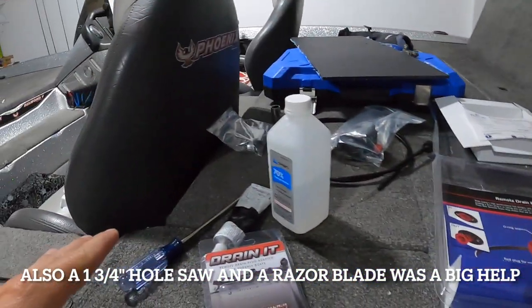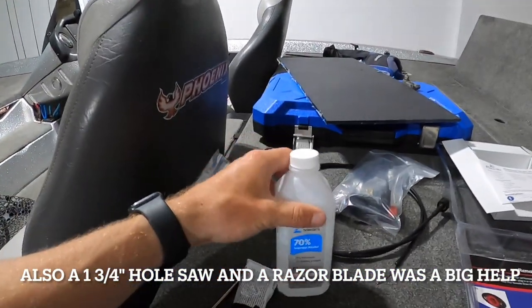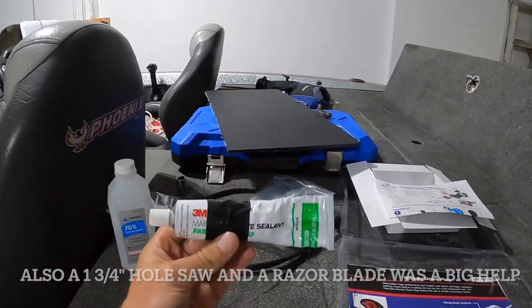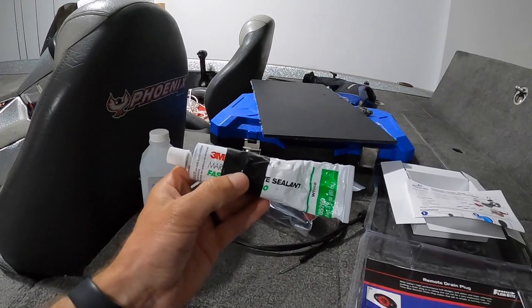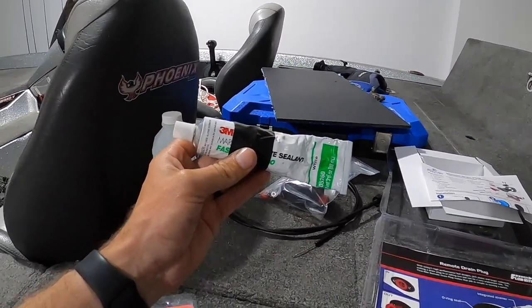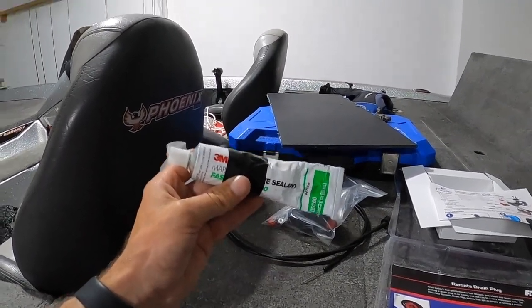Before we get into it, the things you're going to need are a drill, Phillips head screwdriver, some isopropyl alcohol, and some adhesive — this is 3M 4200. I want to stress that you want to use 4200. They have 3M 5200, but that is non-removable — that is permanent. Once you use 3M 5200, that's pretty much going to be part of your hull until you're grinding it off. So use the 4200 so that if there's ever an issue in the future, you can at least get this part back off.